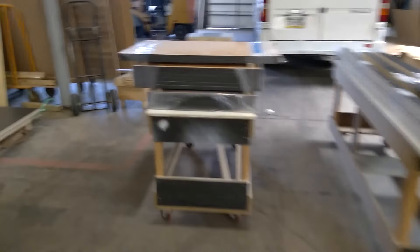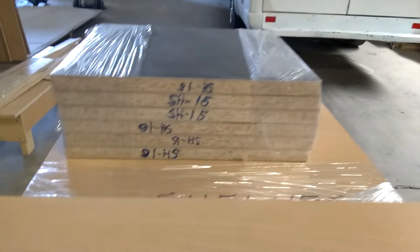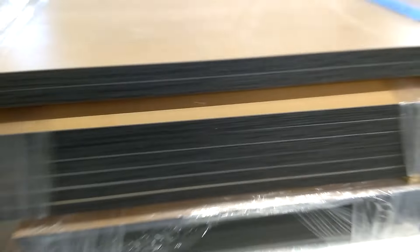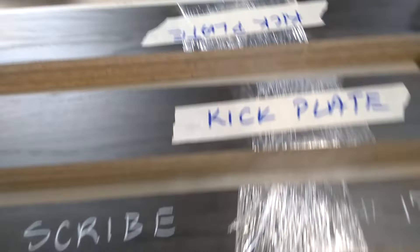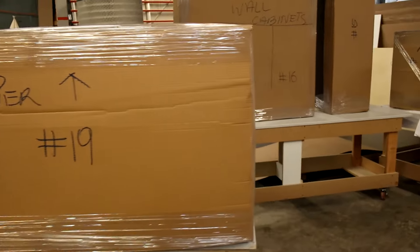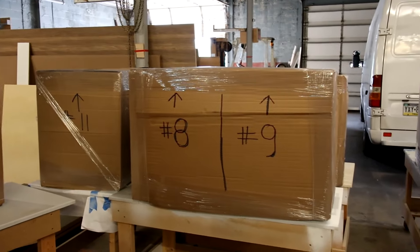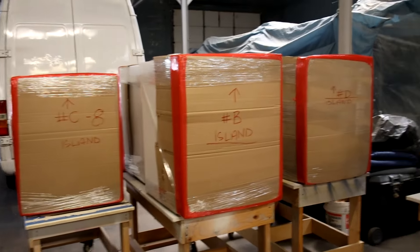All shelves are already packed. On the back of each shelf is the number of the cabinet where it goes. These are the scribes, kick plates, and some additional shelves — everything is ready. The cabinets are ready to pick up. Different jobs get different color packing so you cannot be confused.